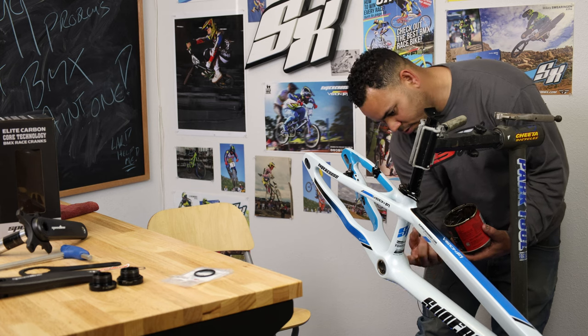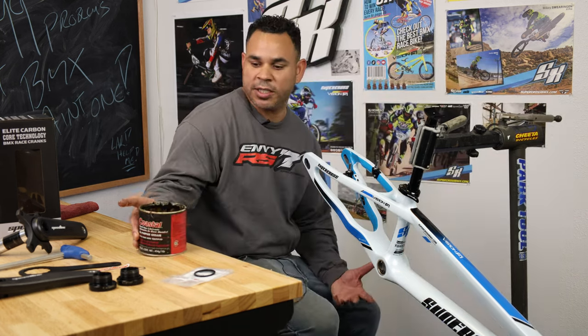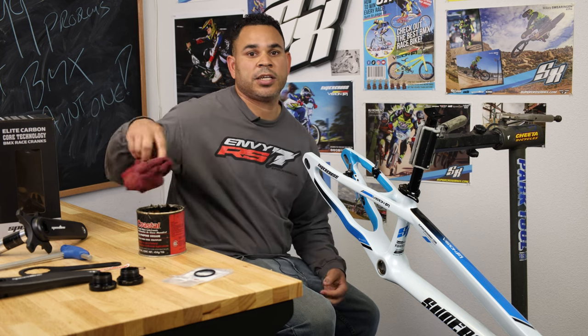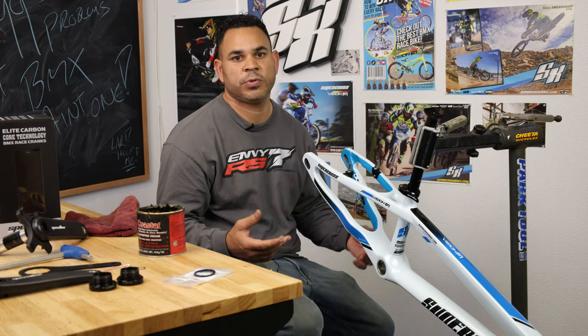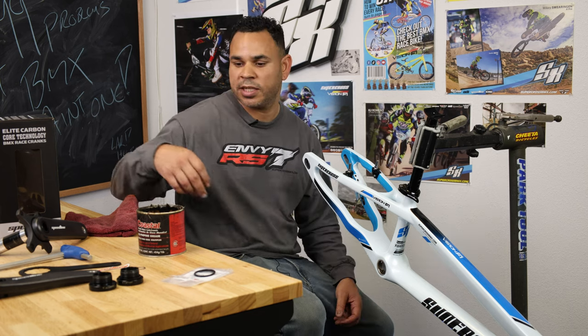Go ahead and do both sides so we get the install nice and quiet. A lot of the times we'll get complaints — people will say their cranks are squeaking. More often than not, it's usually just lack of grease. Moving parts as they're flexing, you'll start to hear things squeak. Always, if you do hear a squeak, you just want to go ahead and re-grease everything, take it apart, clean out that dirt.